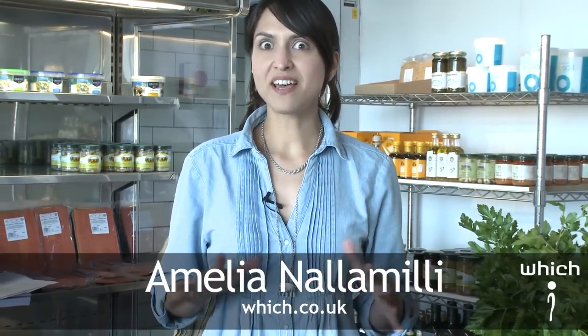The NHS recommend that we eat at least two portions of fish every week, but many of us are unsure about preparing it, so we've asked top Which? local recommended fishmonger, Duncan Welton, to give us some advice.